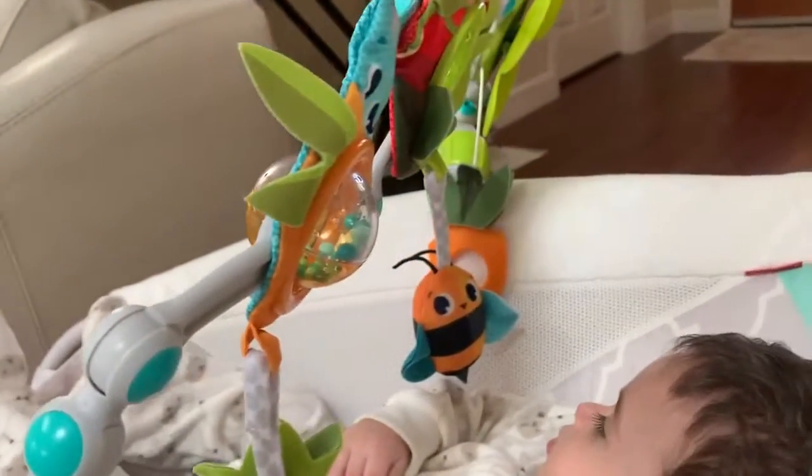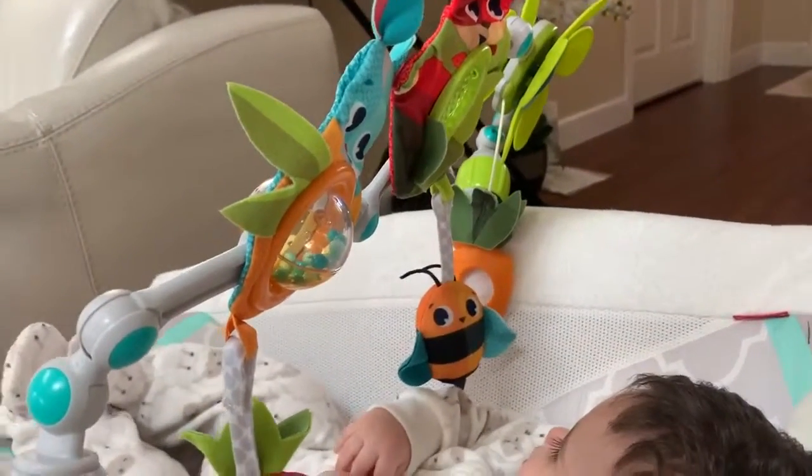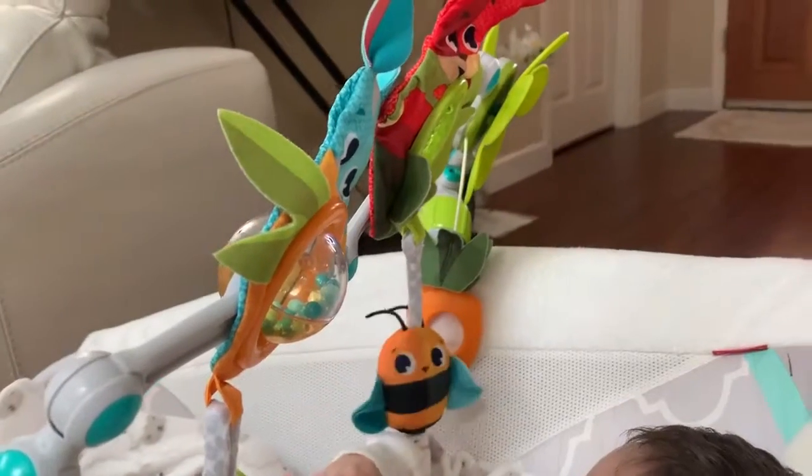This is one of my most favorite products. My daughter used to have a pink version of this, and now my son uses this one — I bought this one for him. It comes in many different colors.